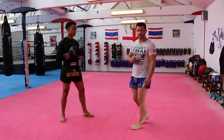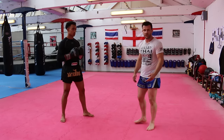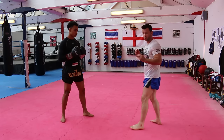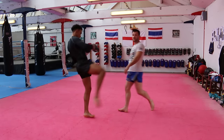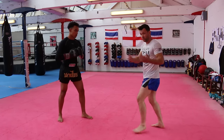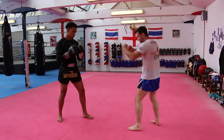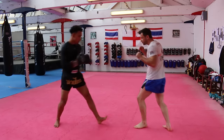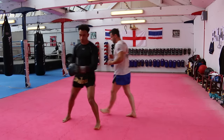So when you're doing this in drills, don't even try and take them, otherwise you're just going to hurt each other — you've got to go through the motions of it. When the kick comes in, stepping across out of the way of the power line and taking the supporting leg. Change sides.